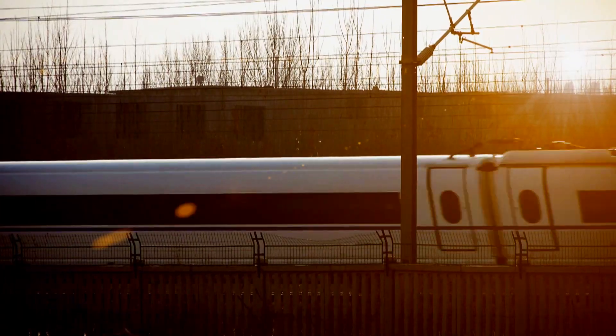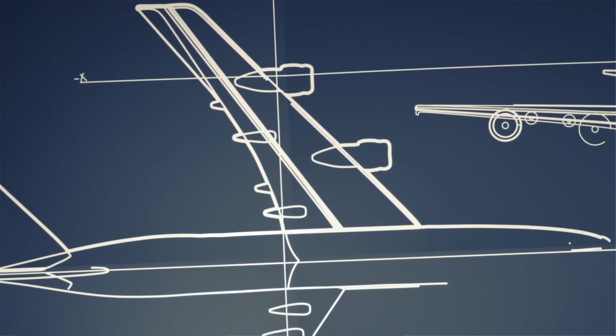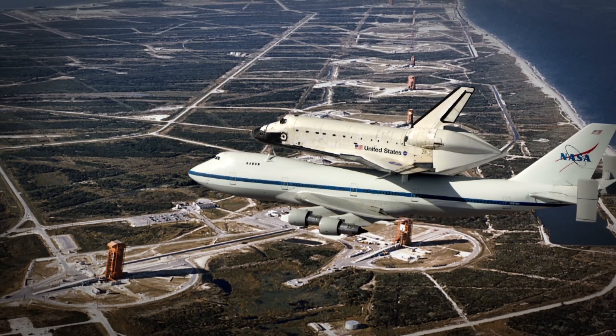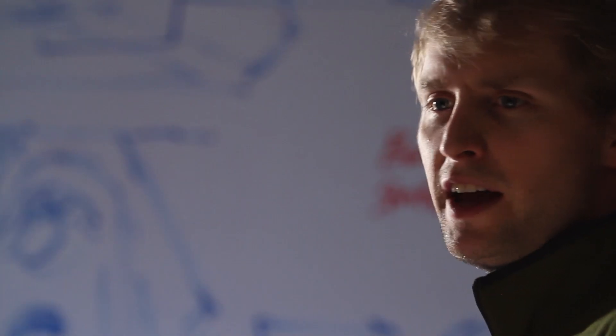We believe innovation is at its best when the tools that we use give us the freedom to create without limitation — when the process of creating parts and products is as quick and flexible as a mind's imagination. At Stratasys, our genuine FDM 3D printers and production systems are the realization of that belief. That's why so many engineers and designers in so many industries trust us to help them with their ideas, to help them create.